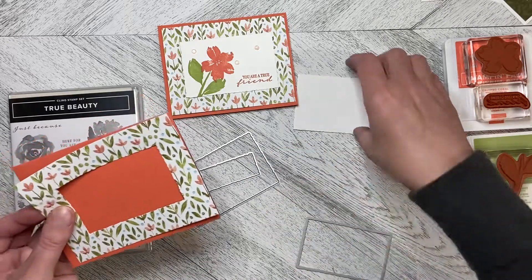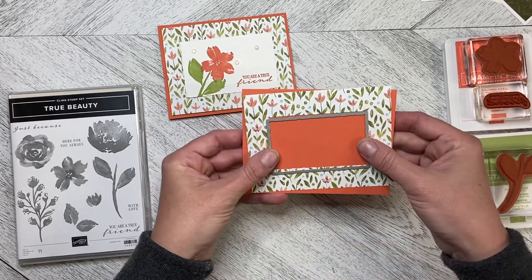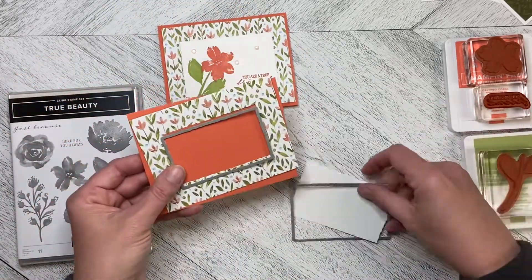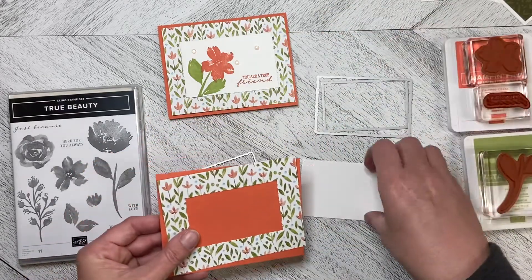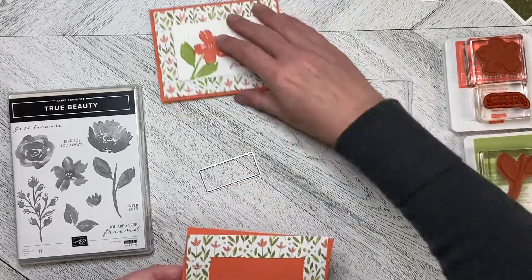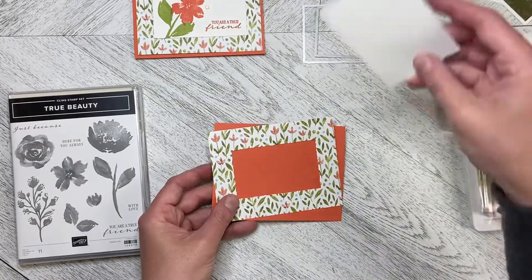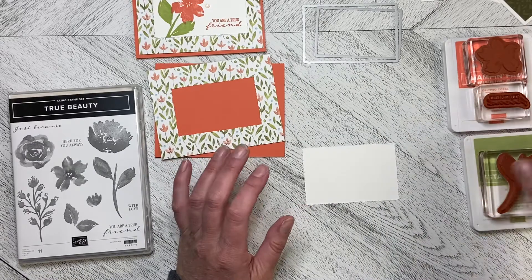So what I did is I took the Deckle rectangle die, cut that out, and then I took a piece of basic white and used the Next Size Up die to cut out a piece of basic white so that I could lay it over top. Then I used the piece of basic white and stamped it.